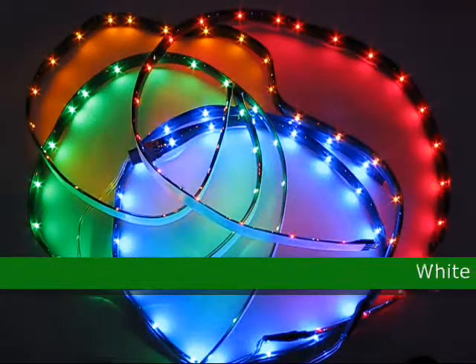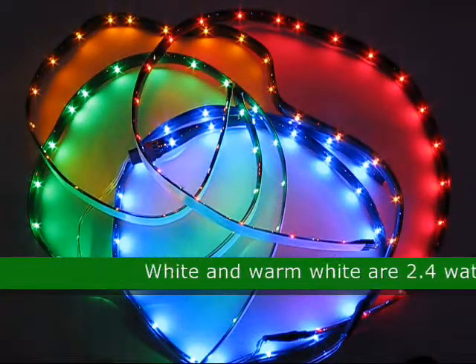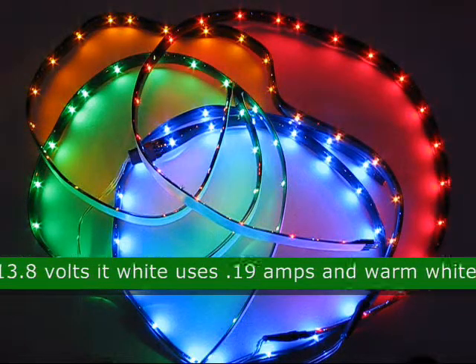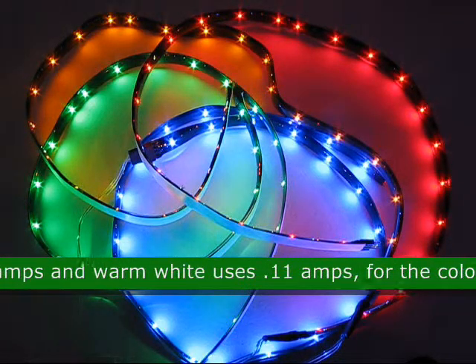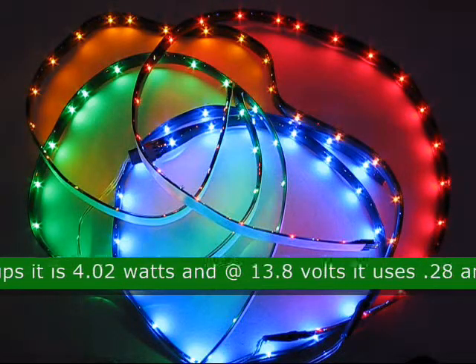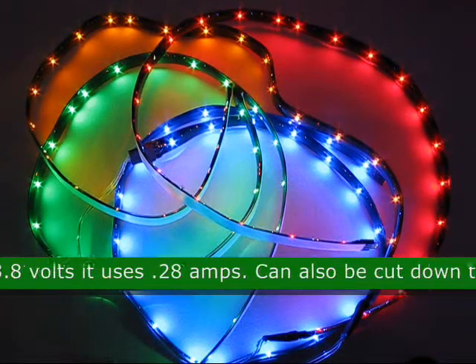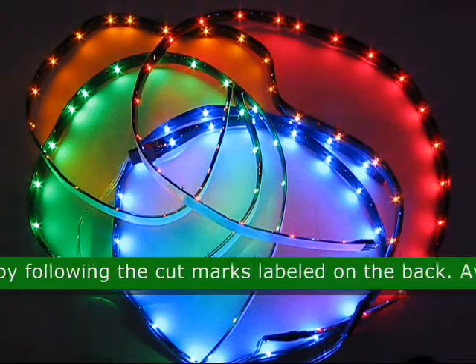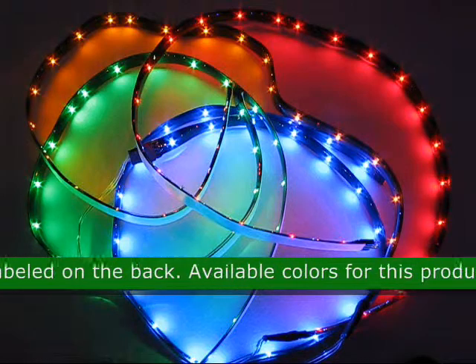The white and the warm white are 2.4 watts per foot at 13.8 volts. The white uses 0.19 amps and the warm white uses 0.11 amps. For the colored strips, it is 4.02 watts at 13.8 volts and uses 0.28 amps. It can also be cut down to size by the cut marks labeled on the back of each strip.